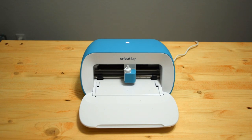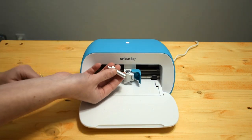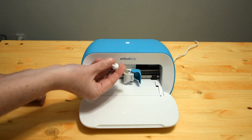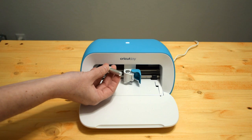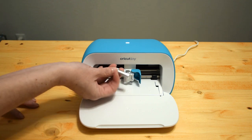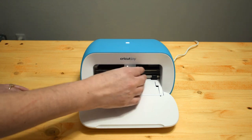Then you just open the door and it has the little tool feature. This is a very small tool in comparison to the other machines — I can give you a comparison of all of those in another video. This is a very small tool, so you just load that in.